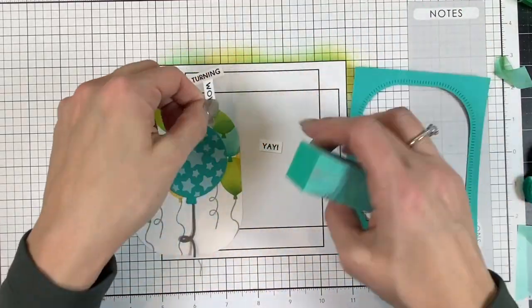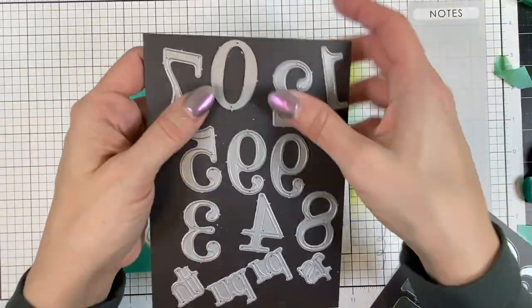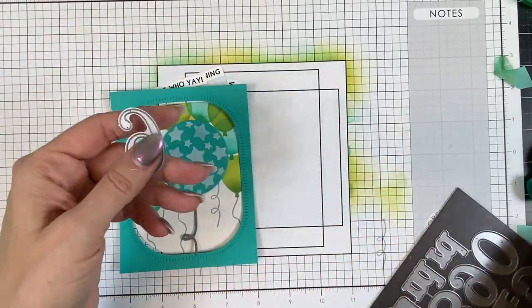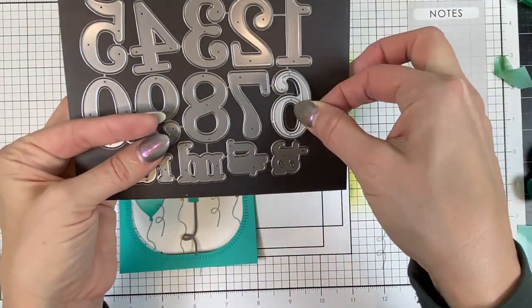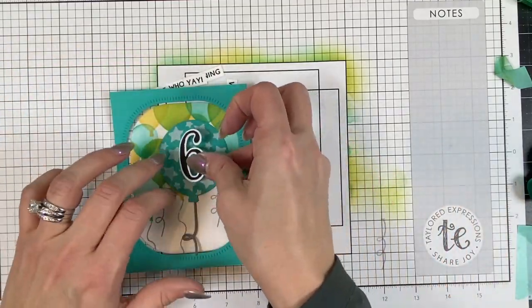Now I can add the birthday boy's age and make my card even more personalized. I'll be using the just a number six and the coordinating backer die. When you cut both of them out of different colors you can see they layer perfectly over the top of one another. And now it's time to assemble the card.